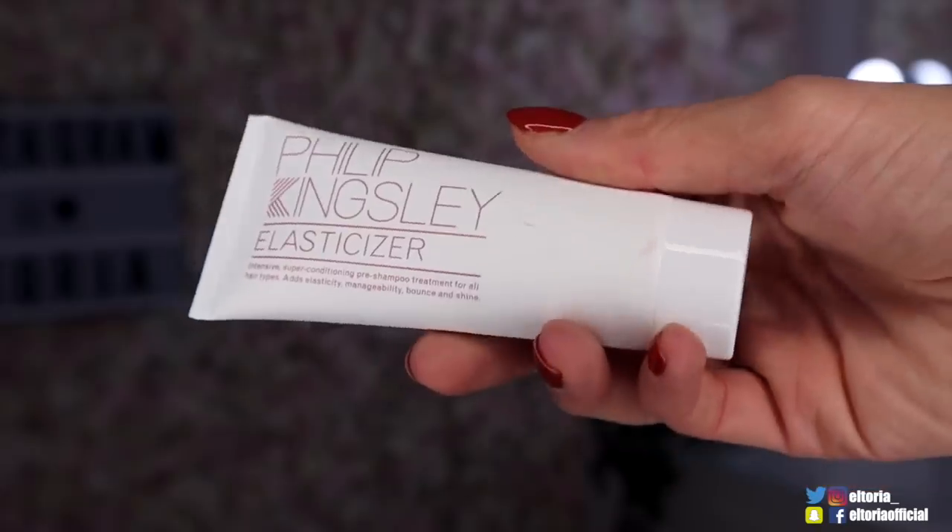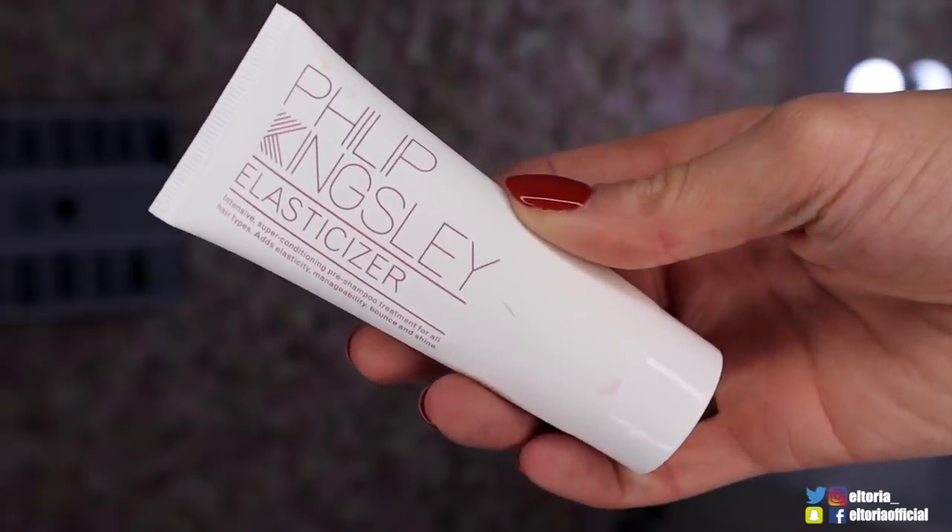Up next we've got Philip Kingsley. Now I've definitely heard of this brand before, and this is the Elasticizer. I flipping love Philip Kingsley. Oh my gosh, I've been using his shampoo recently and my hair just feels so much better. My hairdresser came over the other day just for coffee, she touched my hair and she was like, your hair has never felt like this before - and it's all thanks to Philip Kingsley.